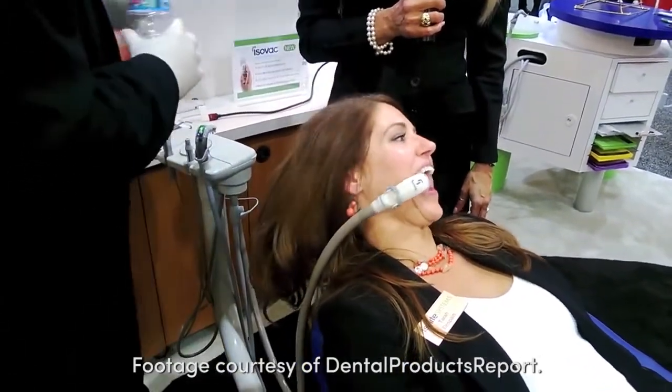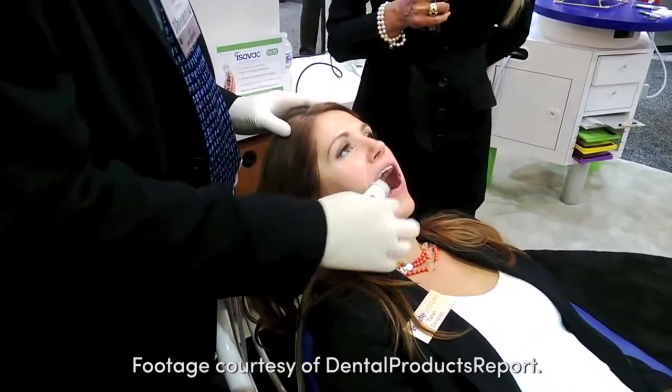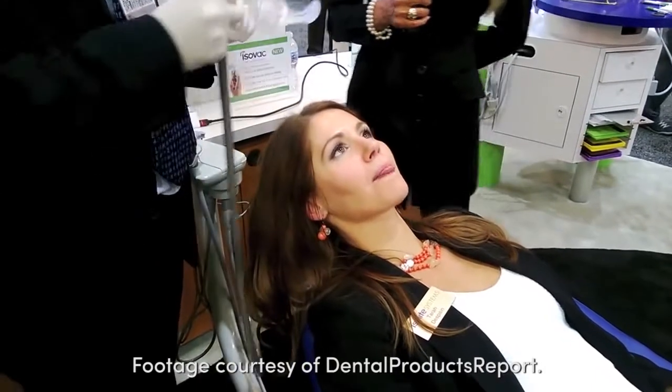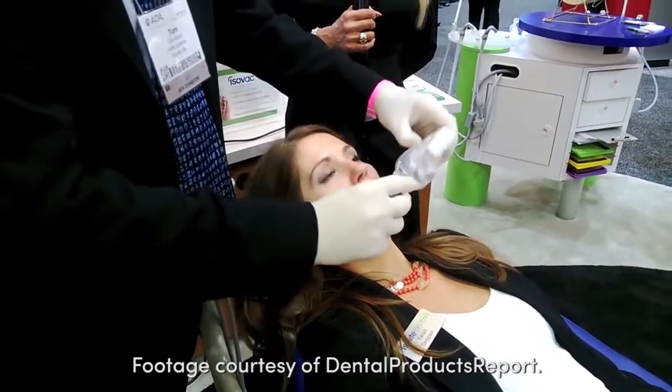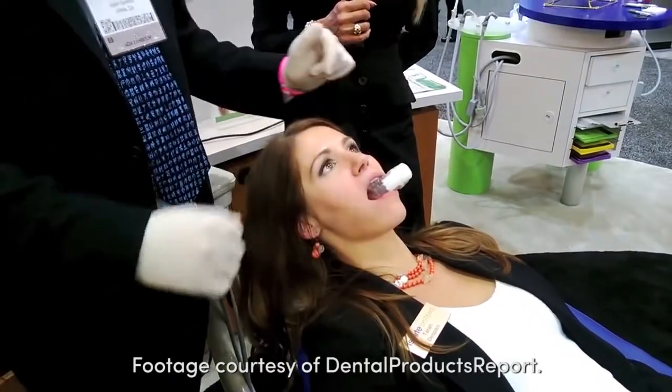This is bilaterally symmetrical, so not only can we work on the left-hand side of the mouth — just by taking this out and inserting it on the opposite side — we now have total control of the right-hand side as well.